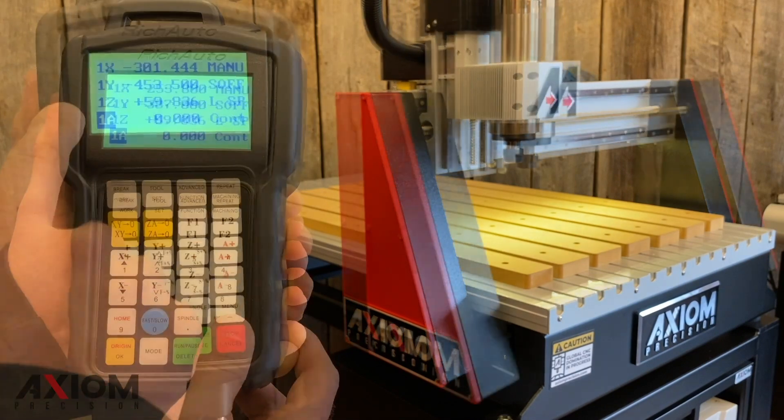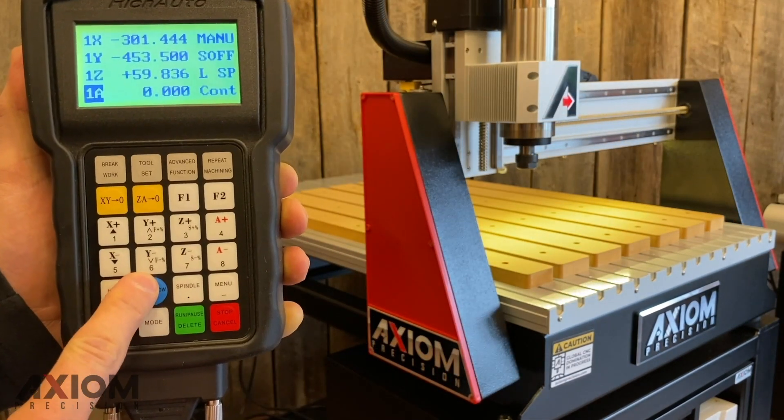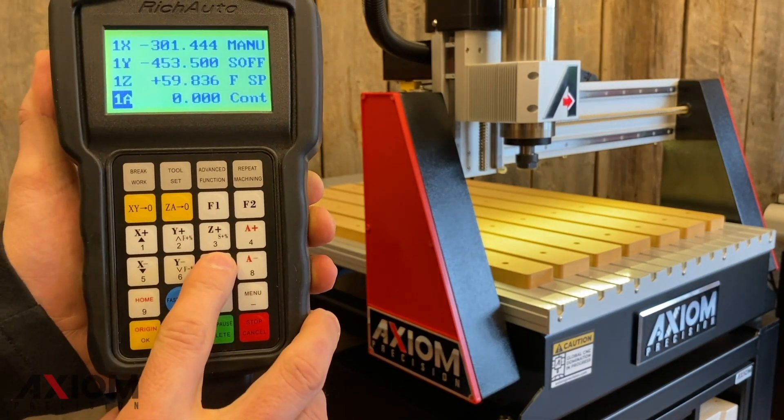Your machine will have two jogging speeds, both a fast and a slow. This will be indicated by the third line down on the controller. We can toggle between these two speeds by simply pressing the fast/slow button on the control.